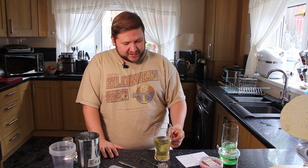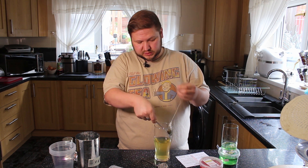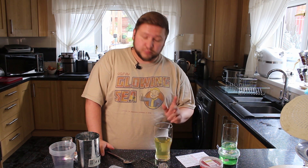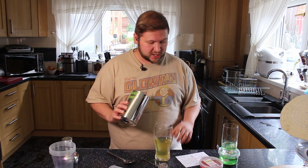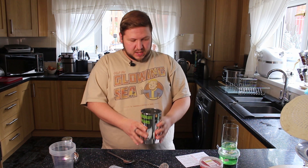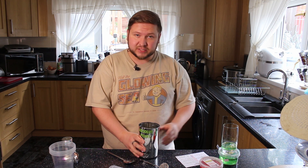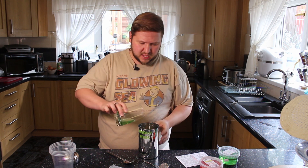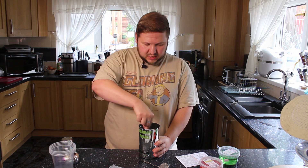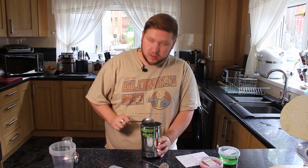And there we go, it is nice and brewed. So we're just going to squeeze out any excess water from the teabag and then pop that to one side. Next, once the tea is brewed, transfer the tea into a cocktail shaker or large glass. Then add 50 milliliters of the fruit syrup to the hot tea and stir well. So I've put out 50 mills there — so that goes in, make sure it all goes in there, and then give it a good stir.